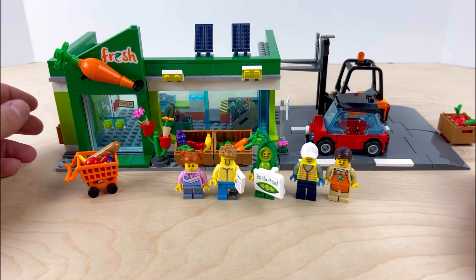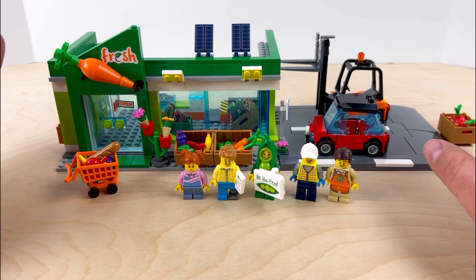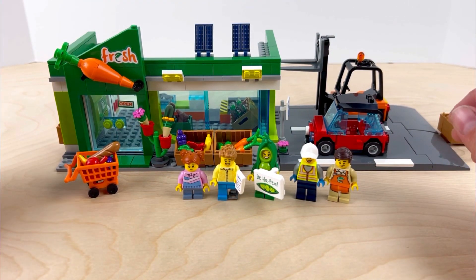So here we actually have the finished product of the grocery store. The first thing I want to say is that this thing is pretty awesome — all the details that are in it.